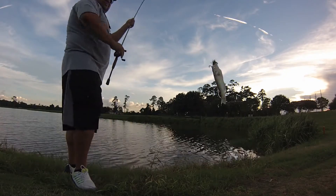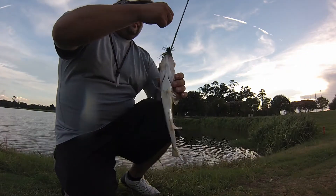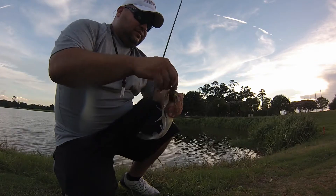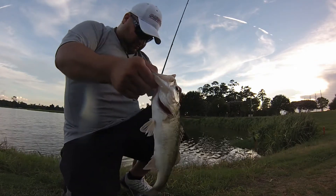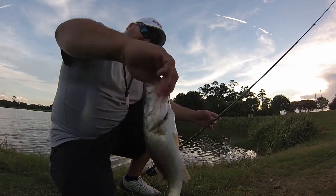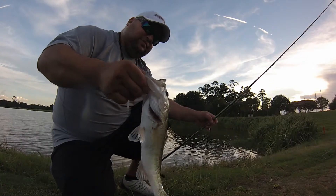Another one! He was messing with it for a little bit, but I tell you, that Uncle Norm's makes them commit even more. Another one, guys! Nice, healthy little bass — put him back.